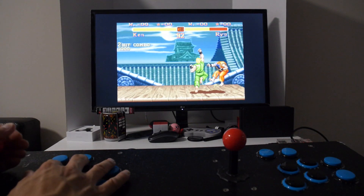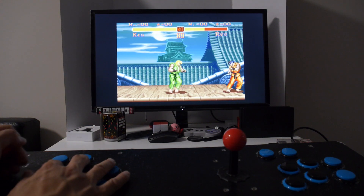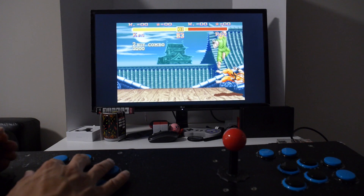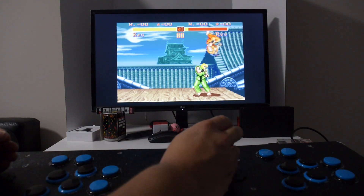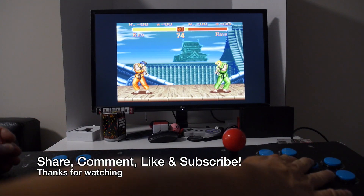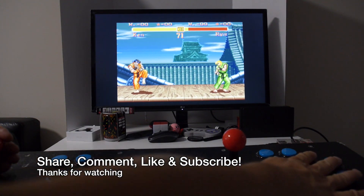I'd like to thank Banggood for sending me this to share with you. Links to this item will be in the description along with a coupon code if you're interested in picking this up. If you found this video informative hit the like button, and if you want to see more of my videos subscribe. Have a nice day and I'll see you in the next video.